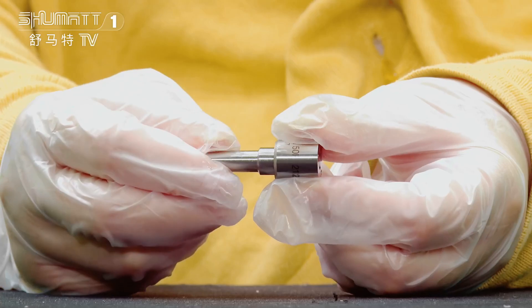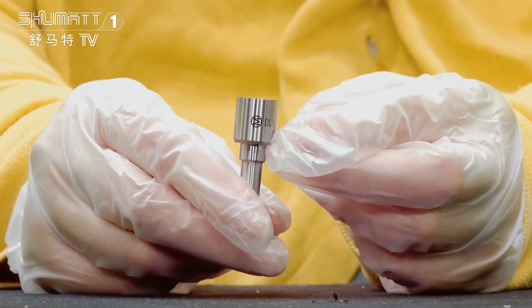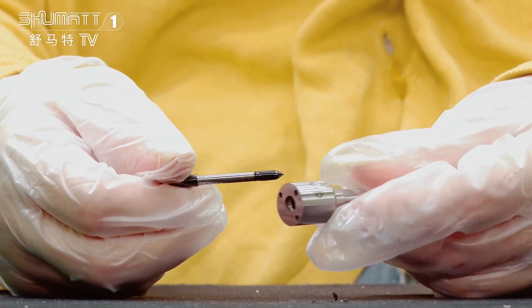It's 110 series China made, full injector number 0432172125, under surface test. This is the nozzle. The warranty time is six months, quality guaranteed.